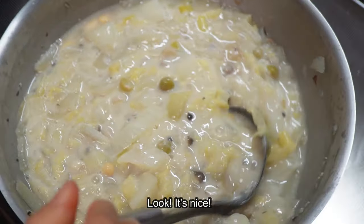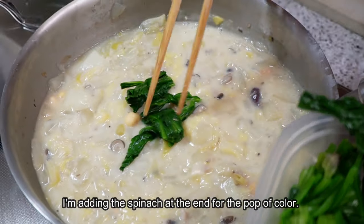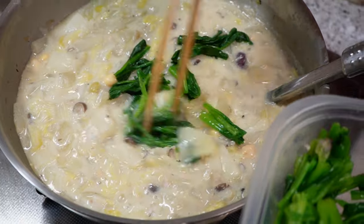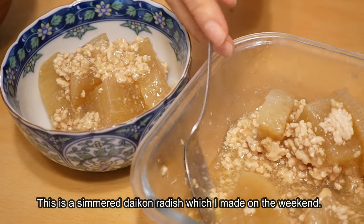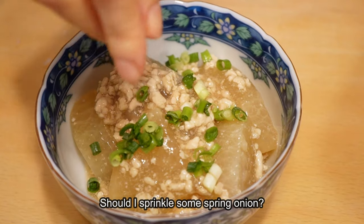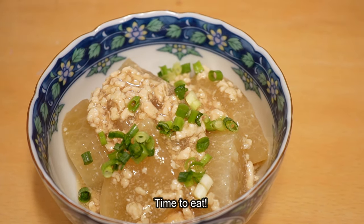The soup is ready! I'll add some green onion (negi) as a garnish — it's all different with the color. It looks so good! Let's eat!